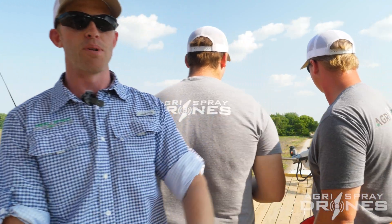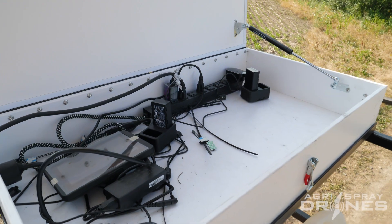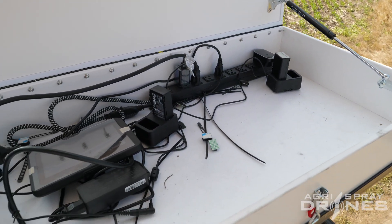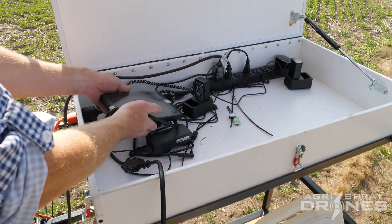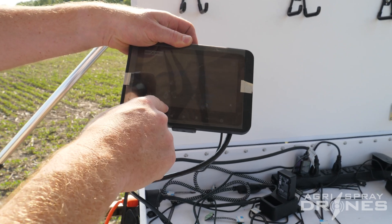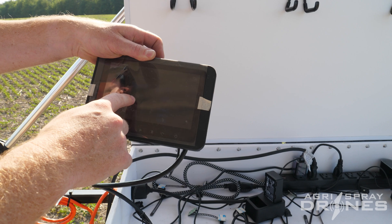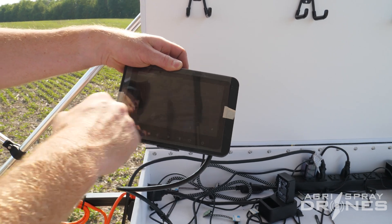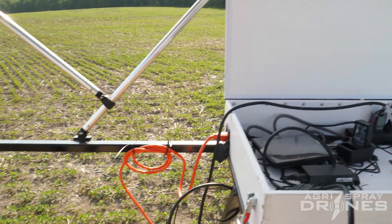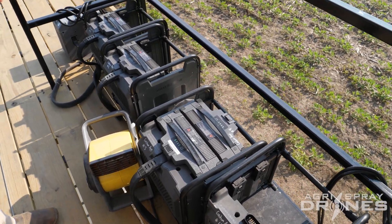Over here we have our controller management system — a box with a flip-top lid that has power in it, so our remote batteries and remotes can charge in here. We also have our monitoring system for our mixing station here, so we can see the volume levels of all our tanks down below and see if the pump is on or not — right now it's off because the tank is full. And then down here we have our batteries and our chargers.